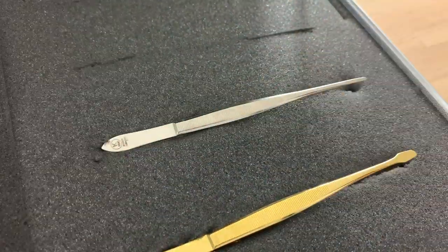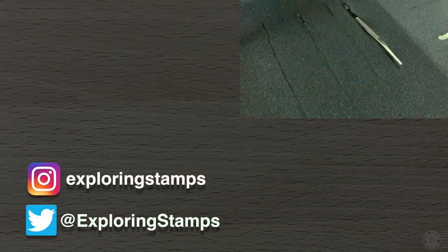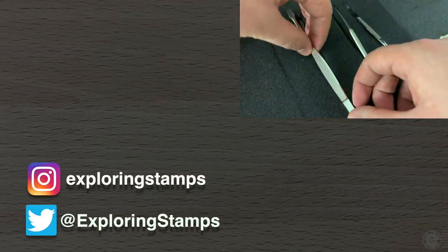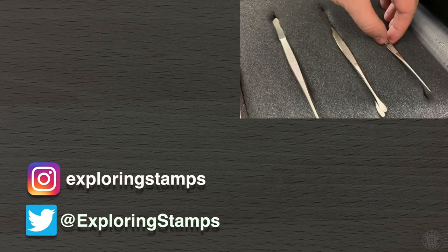Isn't it amazing that there is something to learn about every aspect of this hobby? Thank you all for watching. Let me know which tweezers or tongs you prefer in the comments section and why. Until next time, happy exploring!